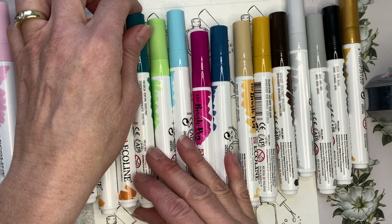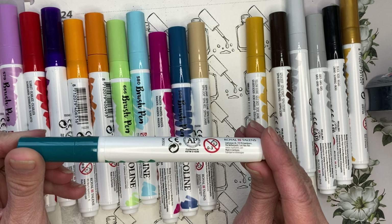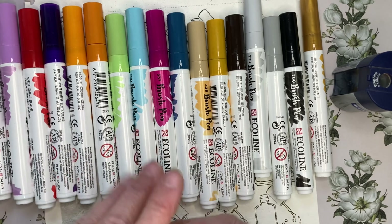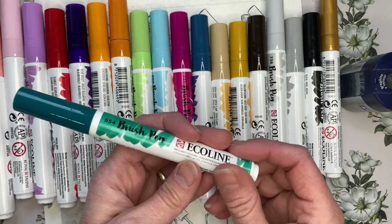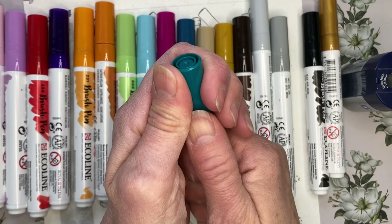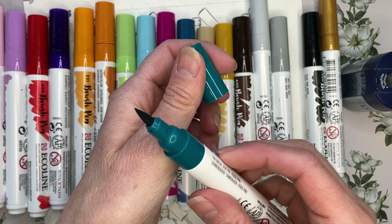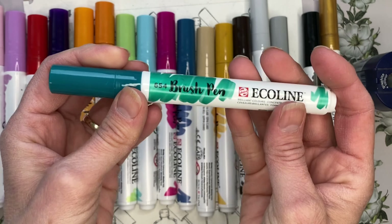Let's start off with the basics. Royal Talens is the maker of these and they are actually made in Germany. They are a round barrel, so I do have a stopper on the side of my table here to stop them from rolling off the table. That's one thing that is a little bit annoying — they're very smooth and they do roll quite easily. They have a fiber nib and we will talk a little bit more about their nib later in the video because there is something very special about it.